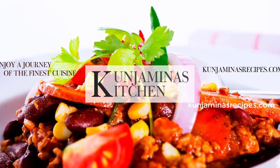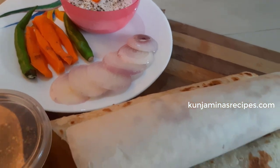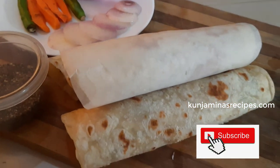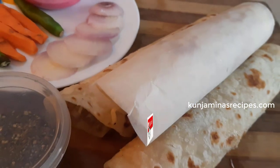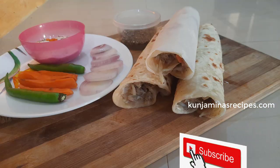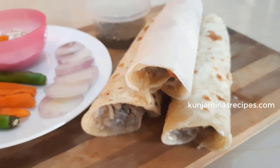Hello everyone, welcome to Konyamina's recipe. Welcome to the recipe. We have a simple recipe for you today: Chicken Frankie Roll, or chicken wrap. It's a good look for a sandwich, and it's a simple recipe.